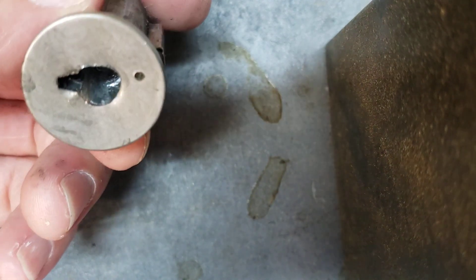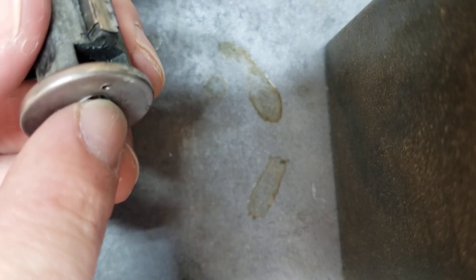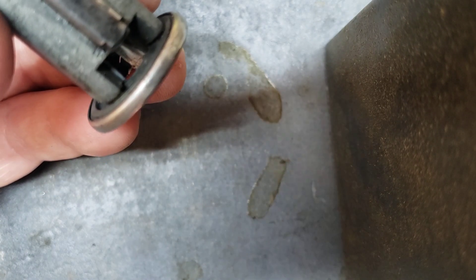Another quick one here on these ignition cylinders. So even after you've drilled it out, you still got to deal with this little button. It took me a while to get this — my first one handled — but it's real nice to be able to just see the darn thing.